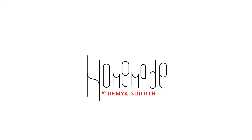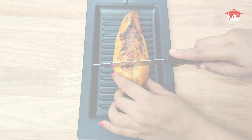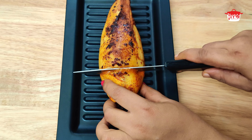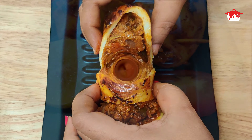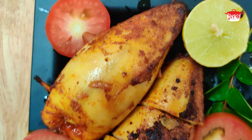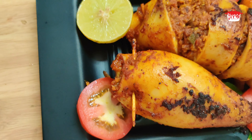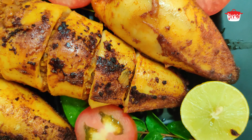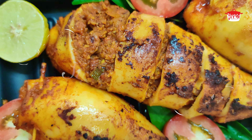Welcome to Homemade. Hello, welcome to Homemade. I am Demia Sourjith. Today, I am going to show you a special recipe — a stuffed sweet. I have a good taste of my style. Everyone will try it.